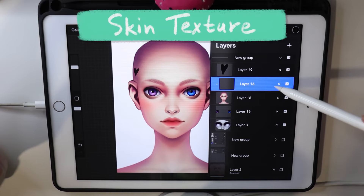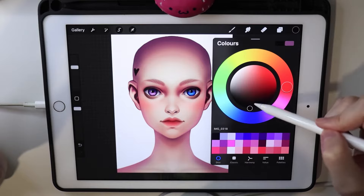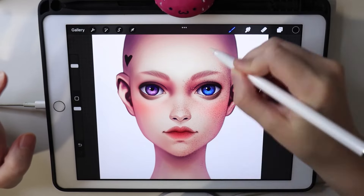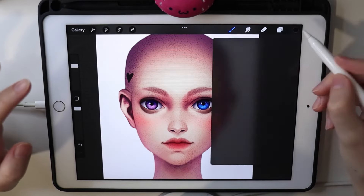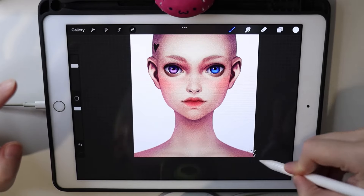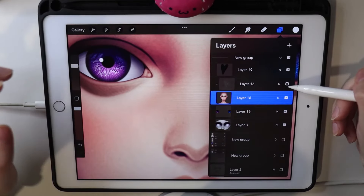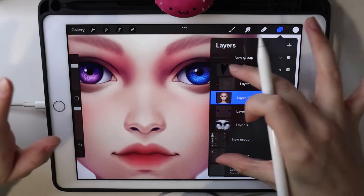The first render brush is skin texture. I create a new layer on top of my base, set its blending mode to overlay, take a black color and the skin texture brush, and put it everywhere across the base. Then I take white and put it everywhere too, lowering the opacity of this layer. Now we have a little grainy texture on the portrait that gives it a skin texture effect.